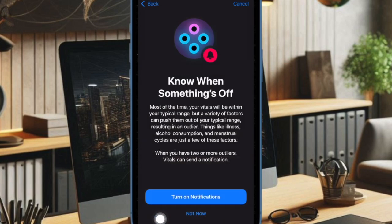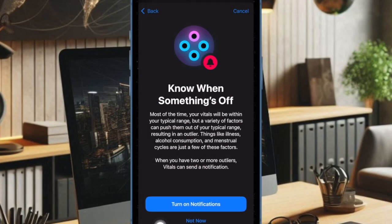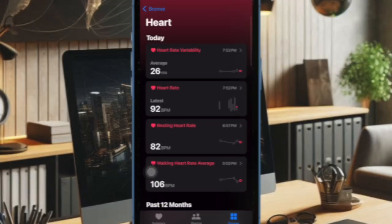Going forward, your Apple Watch will take note of key metrics such as your heart rate, respiratory rate, and wrist temperature while you sleep and provide insightful information. Therefore, you'll have a better idea about how your body is doing and also figure out the areas that need immediate attention. Later, if you want to view or track your vitals, return to the same Vitals section in the Apple Health app to view a collection of pivotal measurements.